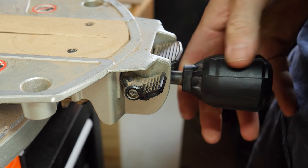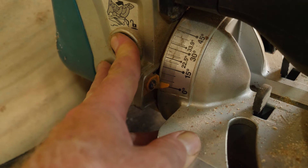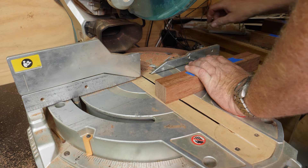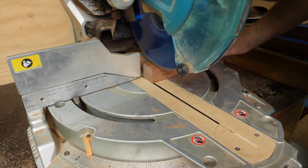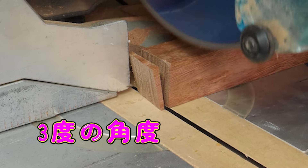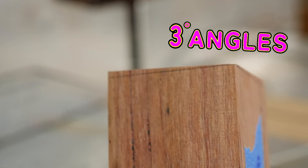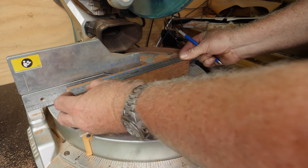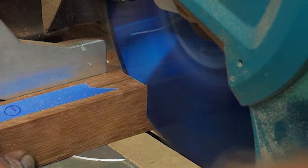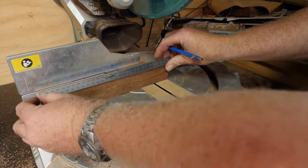To get the trapezoidal look I was going for on this lantern, I took the uprights to the compound miter saw. Here I tilted the blade three degrees, as well as rotating that three degrees to give that offset cut. Then it was just a matter of measuring the inside corner of each upright, sliding the piece along until I was at the right point, and then cutting the same angled cut. Then it was just rinse and repeat.